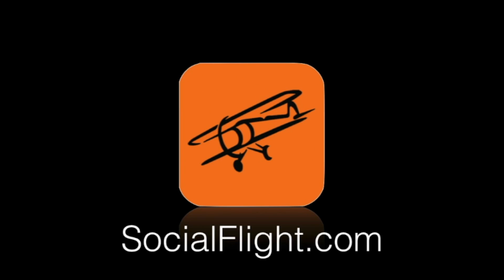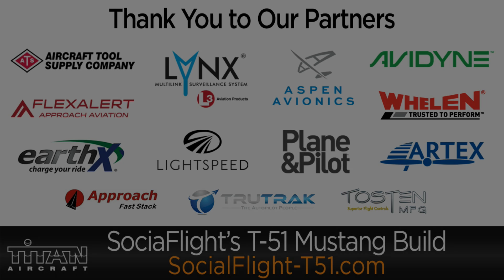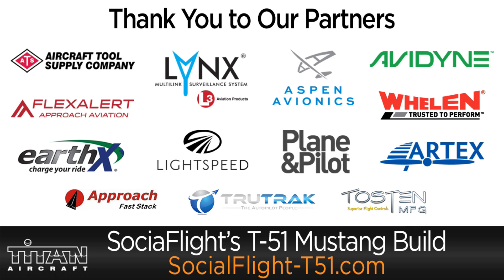For Social Flight, I'm Jeff Simon, and we will see you next time. Be sure to check out socialflight.com and the Social Flight mobile apps - there are tens of thousands of aviation events and destinations, including the $100 hamburger, and all the places you could fly to. The Fly to Win Challenge lets you compete to win from tens of thousands of dollars in prizes. Subscribe to our YouTube channel and like us on Facebook - every time we see that, you're a candidate to win one of these very cool T-51D Mustang t-shirts. Let us know your thoughts. Blue skies.